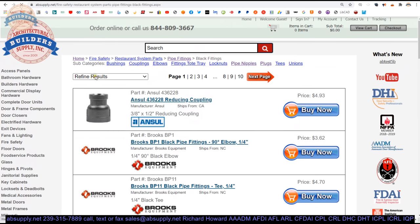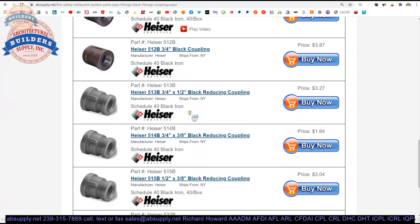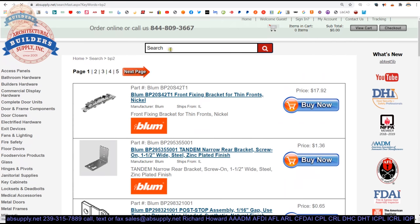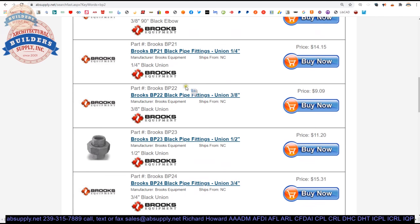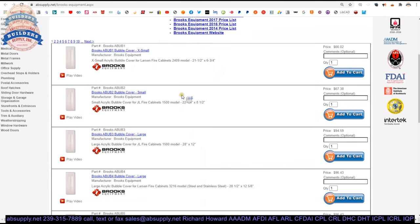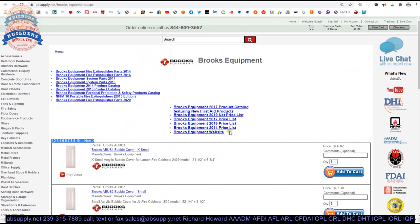Let's also take a look at the other related products. This horizontal navigation along the top will allow you to get to the black pipe fittings. As you click on pipe fittings, you'll then be able to filter that by black fittings. Okay, different types — pipe nipples, back to black fittings, plugs, back to black fittings. You get the picture. Couplings.